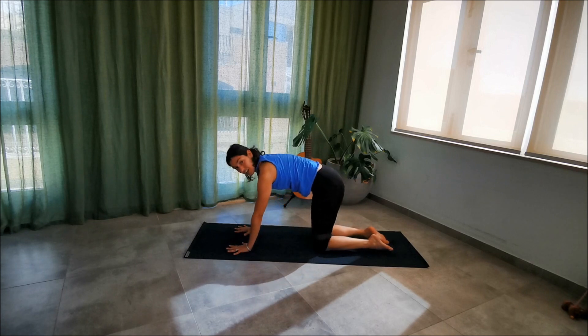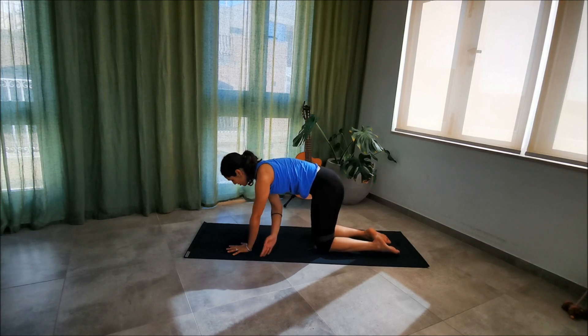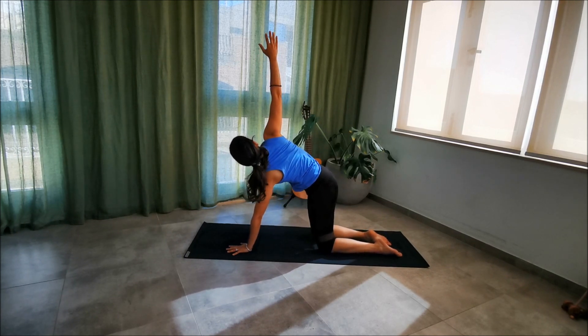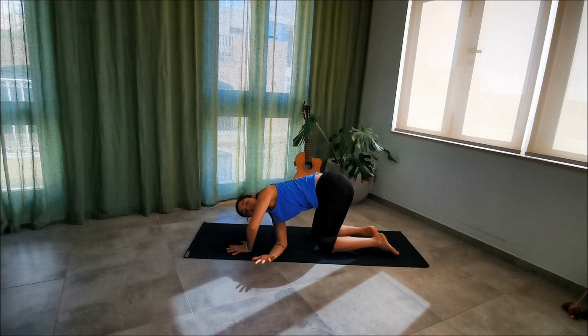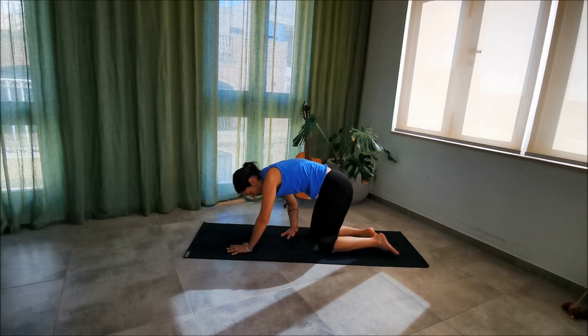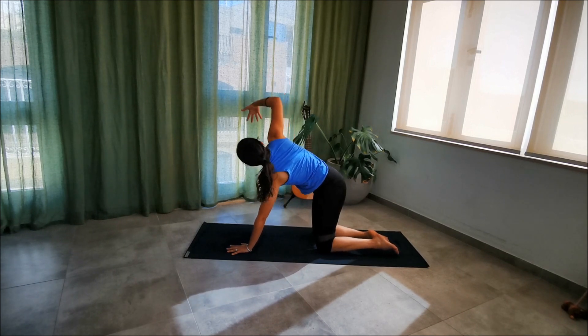Take a breath. As you breathe in, raise the right arm up to the sky, keeping the hips level but starting to twist the upper back. As you exhale, scoop and thread that needle right under the left. Keep that arm off the floor as you breathe in and raise right back up to the sky. As you exhale, go again.